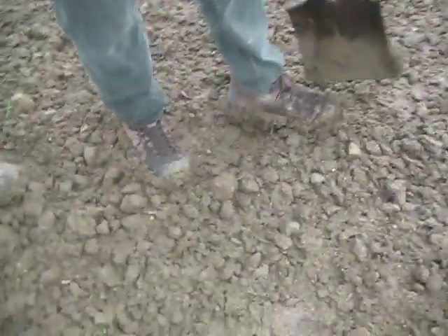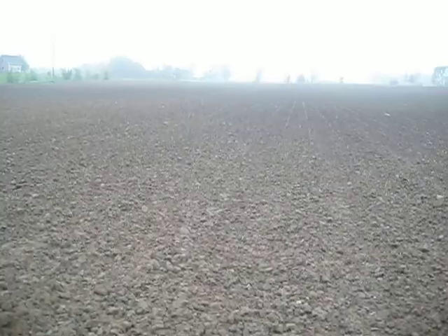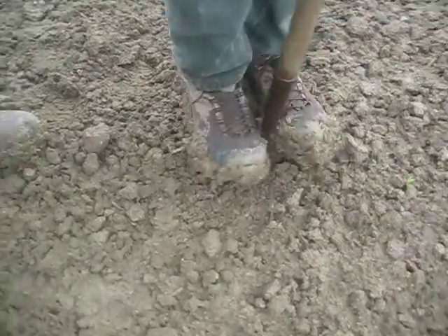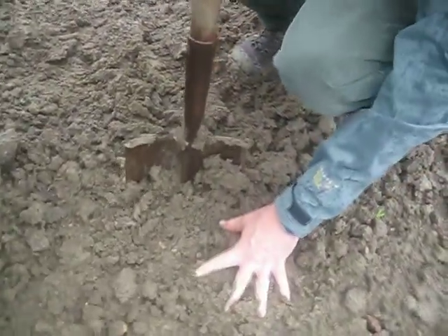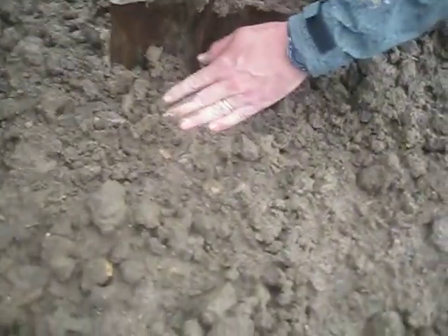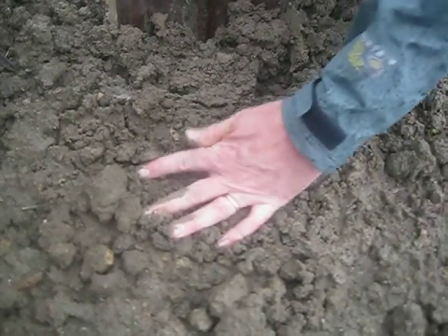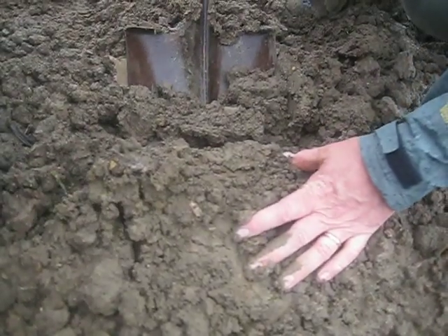Get the mud off the shovel so we can use it. Well, it's pretty hard under there. What you want to do? Pry his knees. Come on. It's not breaking. There's one there.